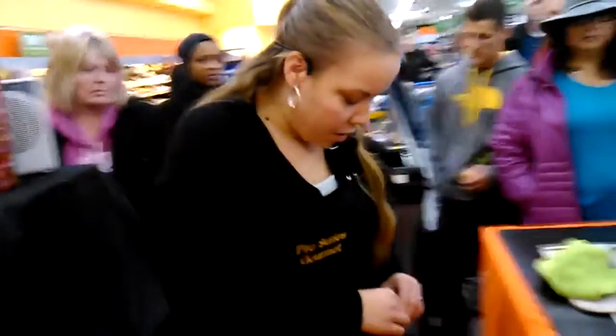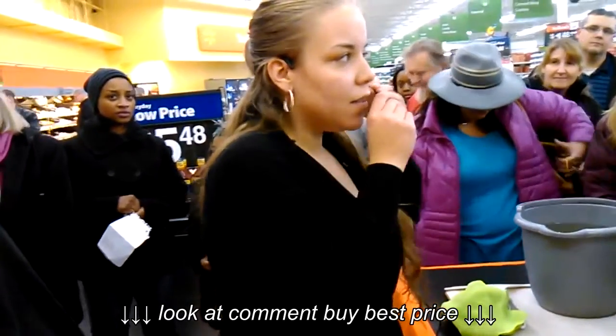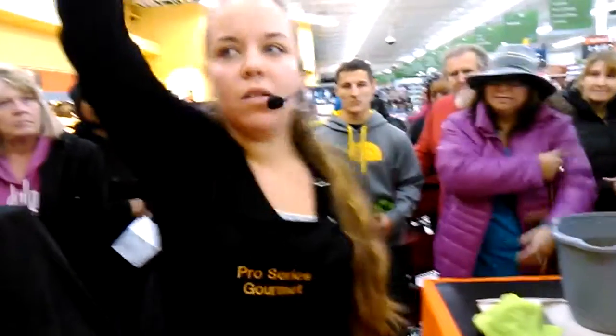So you guys, are you excited or are you curious? I'm excited to be here. Happy holidays. You heard of Bed, Bath & Beyond? Who's heard of Bed, Bath & Beyond? Okay, a couple of you.